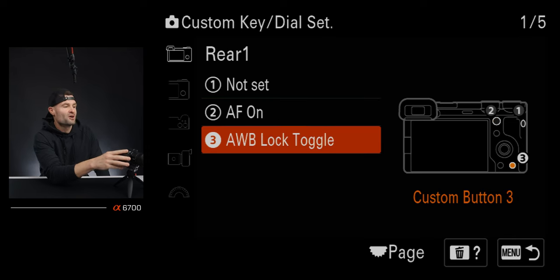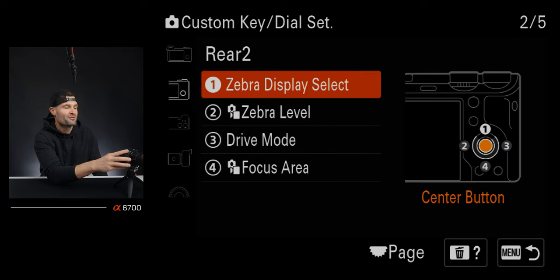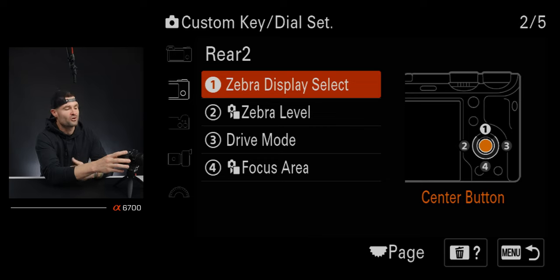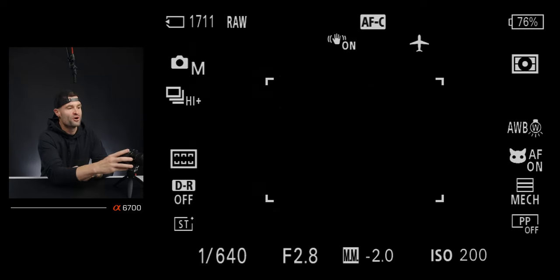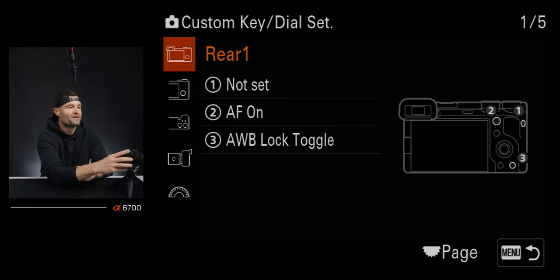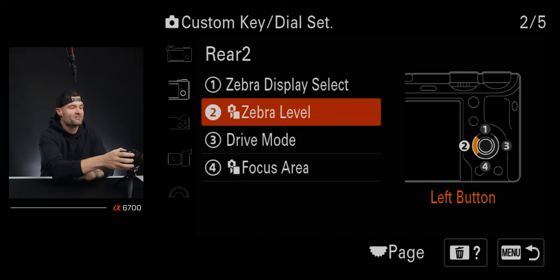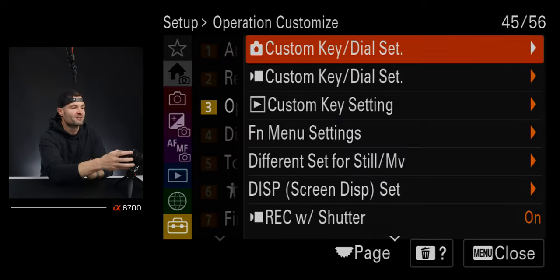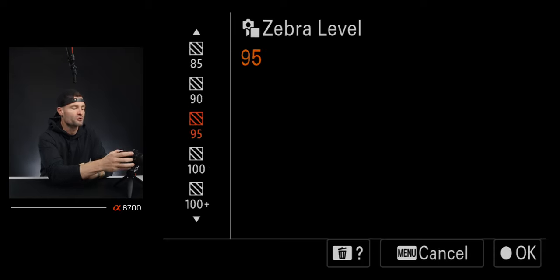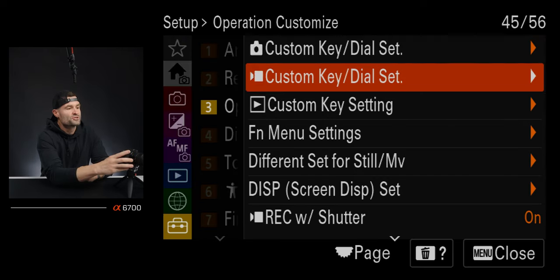Custom button three — which is the trash can button — I have set to auto white balance lock toggle. I'll cover that in detail shortly. My center button of the wheel toggles zebras on or off, and I use that for exposure. Tapping left on the wheel lets me choose my actual zebra levels, so I can quickly decide if zebras are on or off and then jump over to find the level I want — really quick navigation.